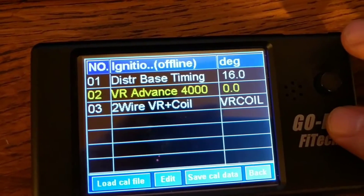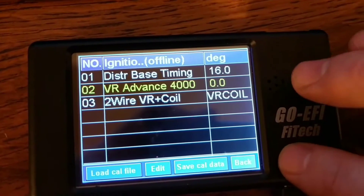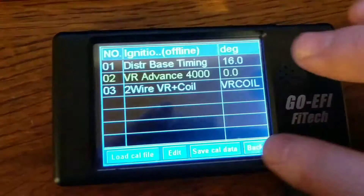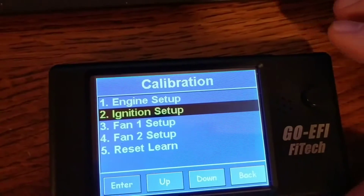It's definitely something to check, especially if you're running boosted — you definitely don't want to be adding a bunch of extra timing you're not accounting for.